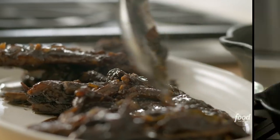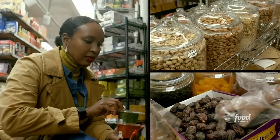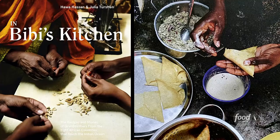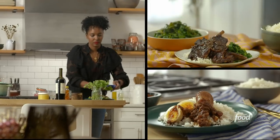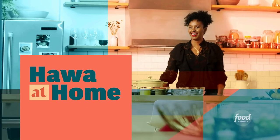The real story of global culinary tradition can be found in the kitchens of everyday women cooking for their families. So much so that I wrote a book about it, featuring grandmothers from different African countries sharing traditional recipes from their homeland. Now I want to share my take on some of these classic African dishes for you to enjoy. Welcome to Hawa at Home.